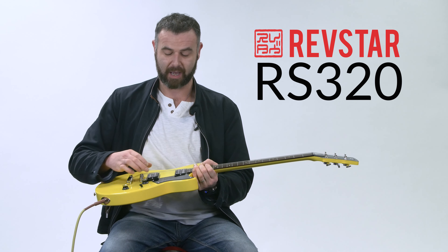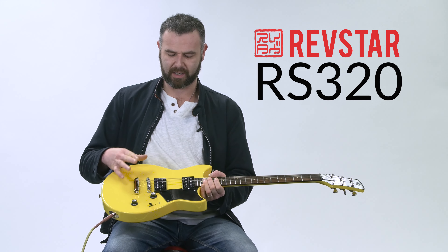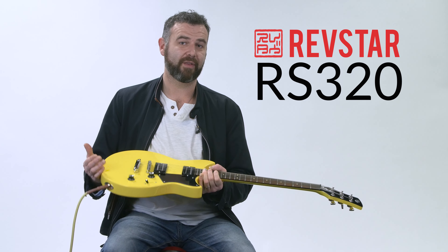This one is the RS320. Really nice, stripped back, no frills, rock and roll machine. Very simple woods — all NATO body and neck. We have ceramic pickups in here. All the pickups are custom wound throughout the range, and the ceramic pickups in this one really bring out a lot of the top-end character but retain the low-end character of the NATO body.